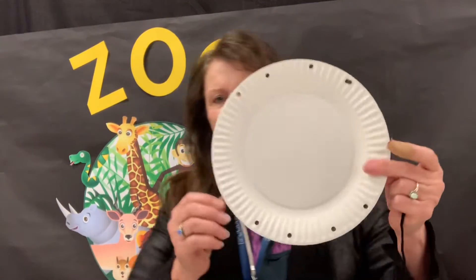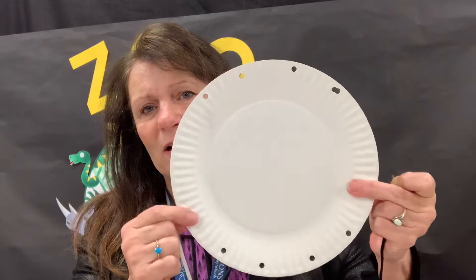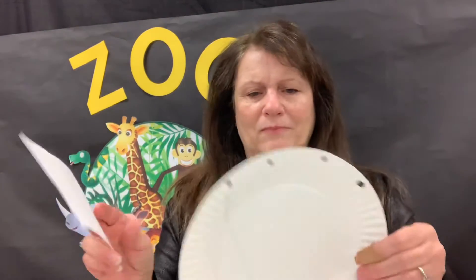Today we're going to be talking about the zoo, and the first thing we're going to do is make a cage. You're going to find in your packet something that looks like this. It's got holes that are already punched for the cage, and there are some different kinds of animals in the packet. Let them choose one that they want. They're going to color it and then they're going to glue it in the middle of the plate.